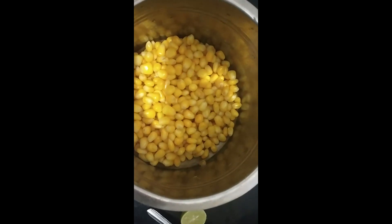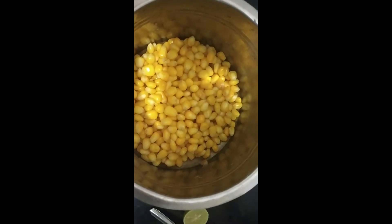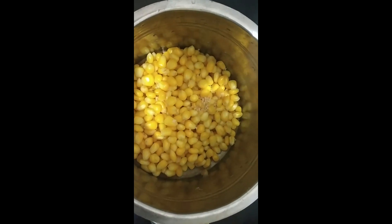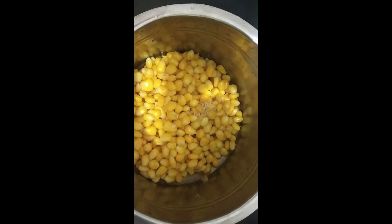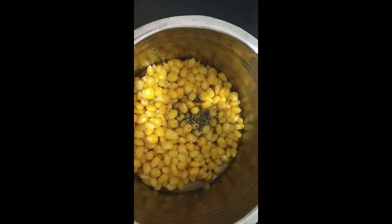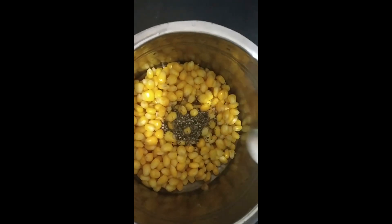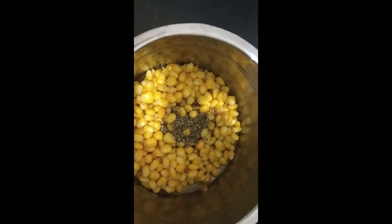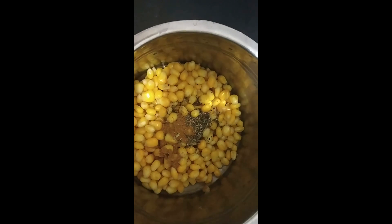Now we have boiled the corn. I am adding salt, pepper — you can add however much you want. I am adding some garam masala powder now.